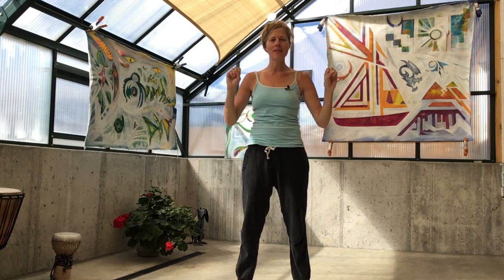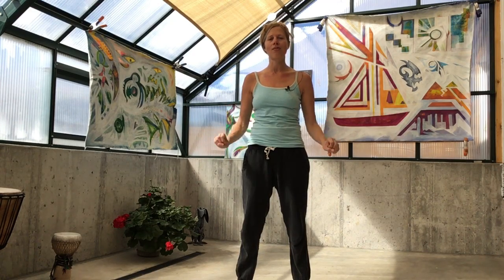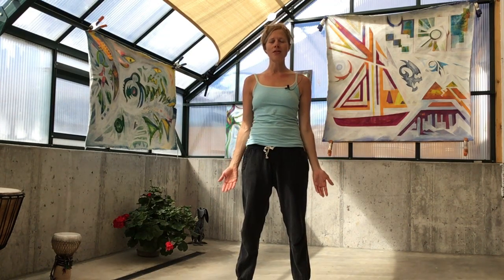Let's shake off the hands, that excess energy toward the ground. And then we're going to pause here in Mountain Pose in silence, closing our eyes. Now observe what you're feeling in your body.